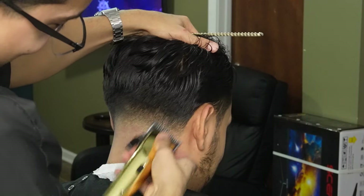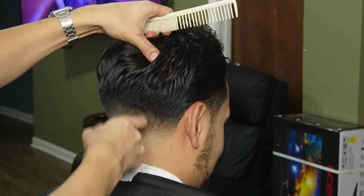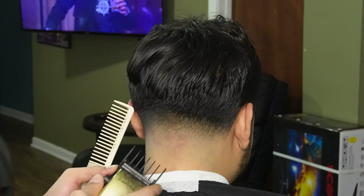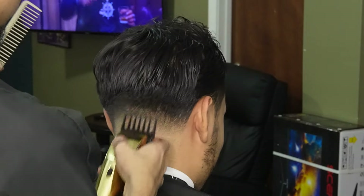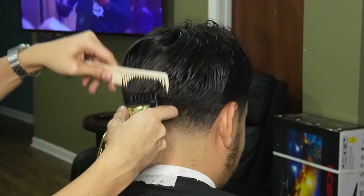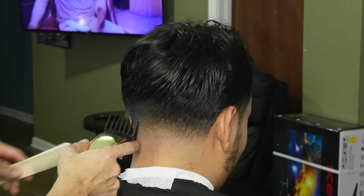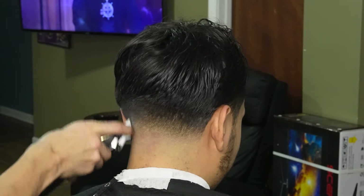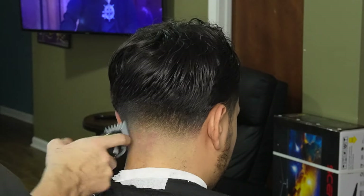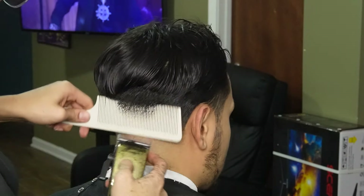Here I'm going back to my previous guards and I'm detailing as much as possible. Here I'm using the three guard all the way open to debulk and I'm also using the comb to feed the hair into the clipper. I'm detailing as much as possible with my previous guards, especially my one and a half guard all the way open. Now that I'm done with my lower guards, I can move on to my clipper over comb method, using horizontal cuts to debulk and vertical cuts to blend.